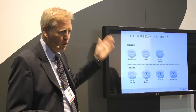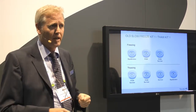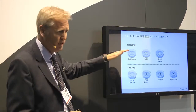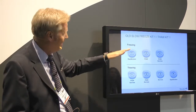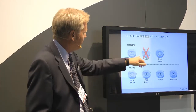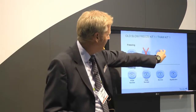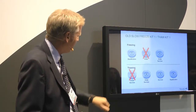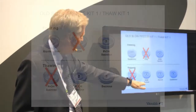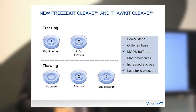The old kit — and all kits available on the market today — use three solutions before freezing and four after thawing. What we have done is combine solutions and remove propanediol from the thawing, leaving only sucrose. The new kit has fewer solutions and less work — it's that simple.